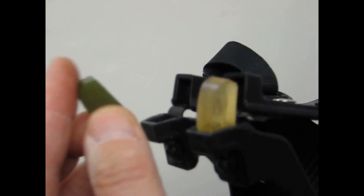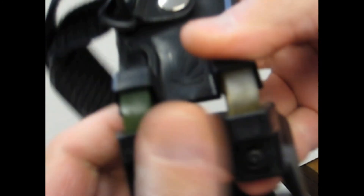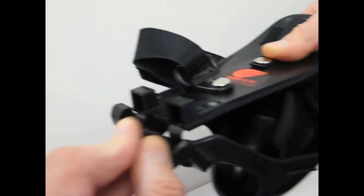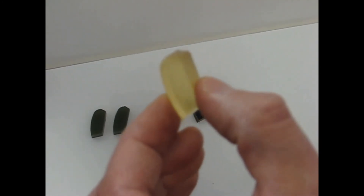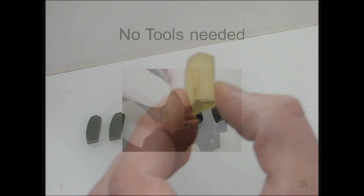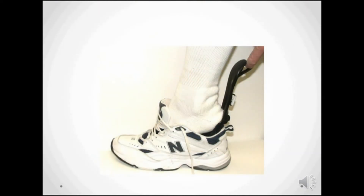The Jacob joint is the only joint that allows the patient to dial in the right amount of shock absorption to meet their personal needs. This is done with interchangeable bumpers, of which several durometers come with each brace. No tools are needed.